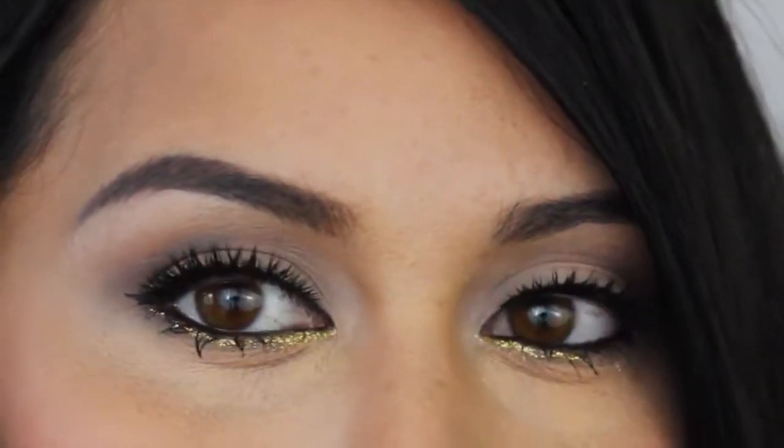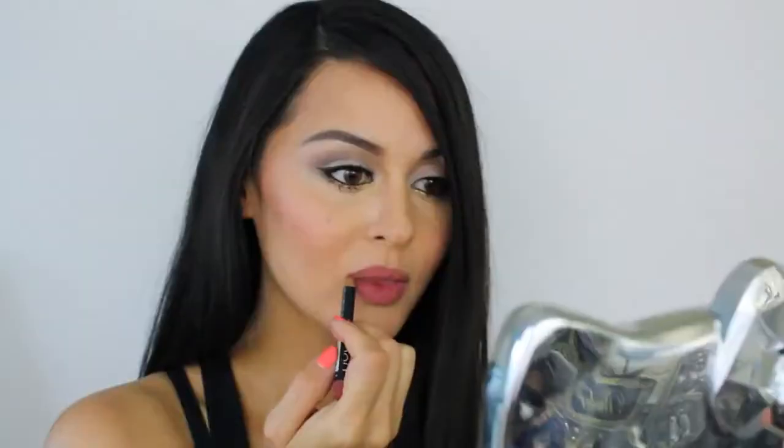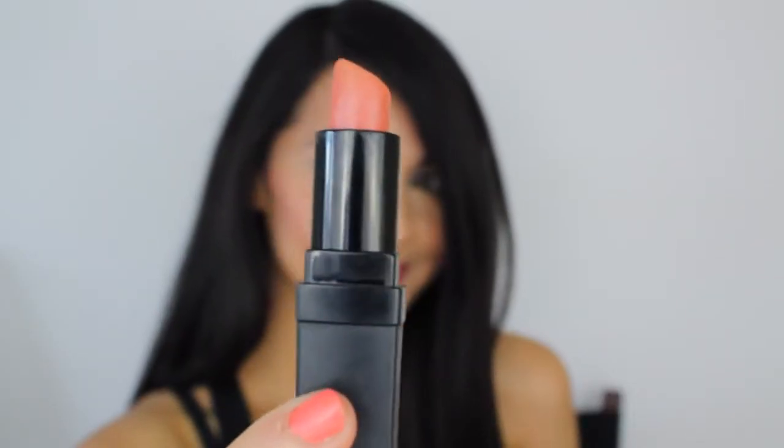I am now going to curl my lashes and put on some mauve-y lip color all over my lips so that my lipstick will stay. This is Minimalistic from Mitha Makeup — I'm putting it all over and then dabbing the center with a pink lip gloss.